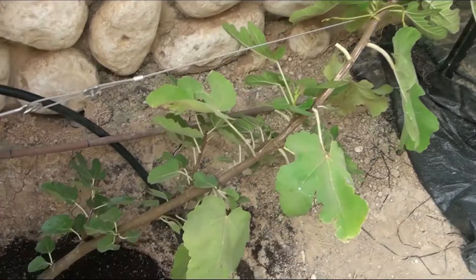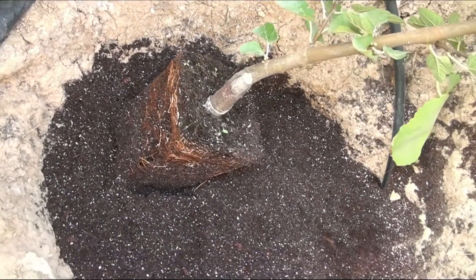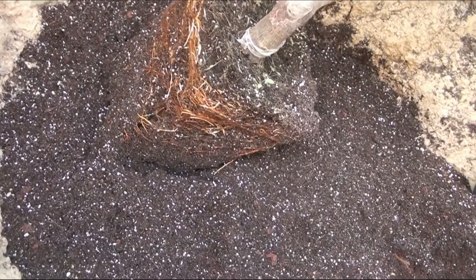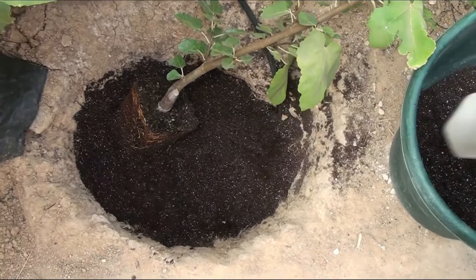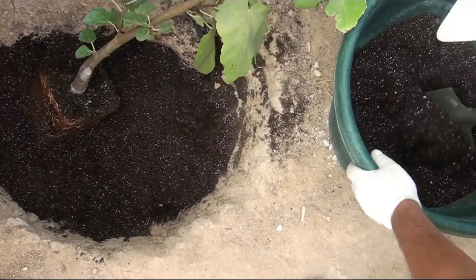I grew the fig on a trellis in the form of a flat cordon, so I place the seedling with a strong slope. I fix the trunk on the trellis, add soil mix to the pit, and place the root system at a suitable depth. Then I fill the roots with soil mix.